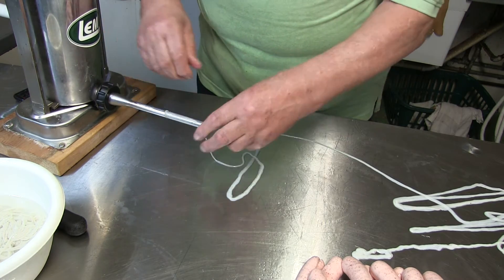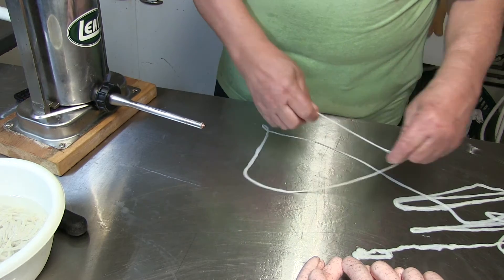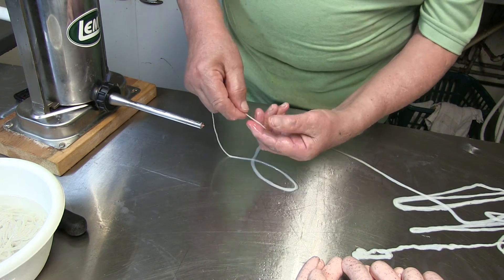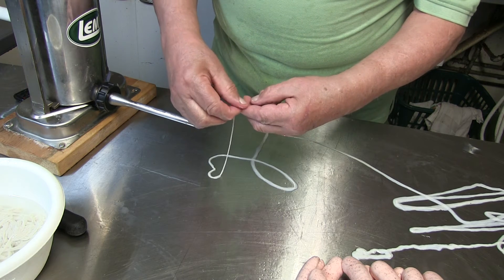It is so simple. I want to do it one more time. Just put the casing on your finger and spread it right and left.